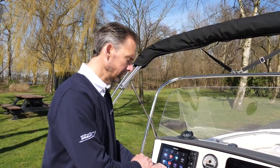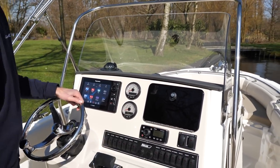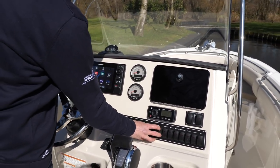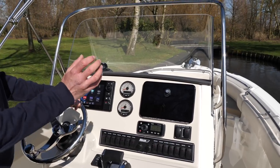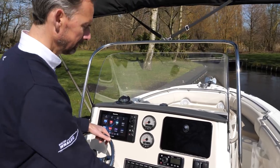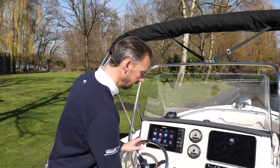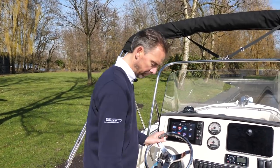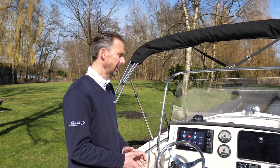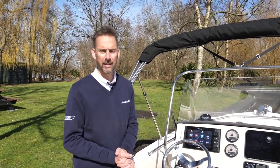I won't go into all the switches, but they have a small light so you know when they're on and when they're off. There are two 12-volt sockets here so you can use other electrical equipment. There are controls for the anchor winch, a kill switch — a man-overboard cord — and trim tabs. I think I've covered most of it, so it's about time that we take her out for a spin. We'll take her off the mooring and be right back.